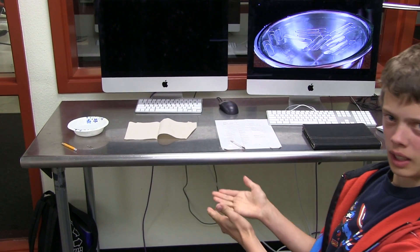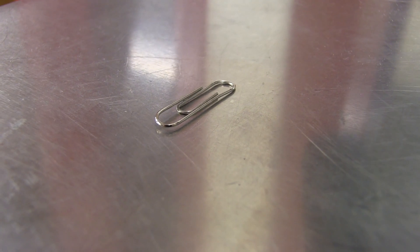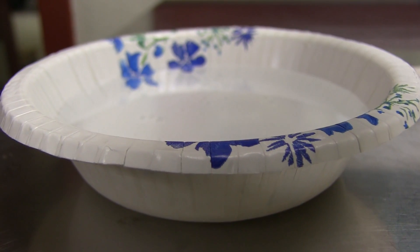Hello, my name is Cole Finn and today we are going to be doing a quick experiment with paperclips. You will need a paperclip, a pencil, some paper towel, and a bowl full of water.